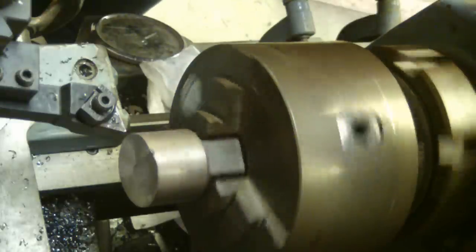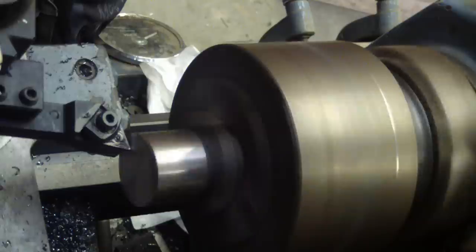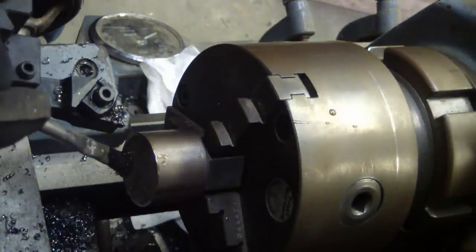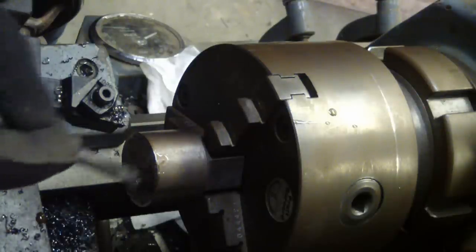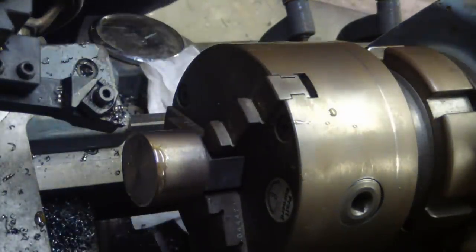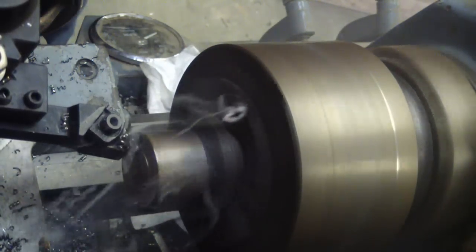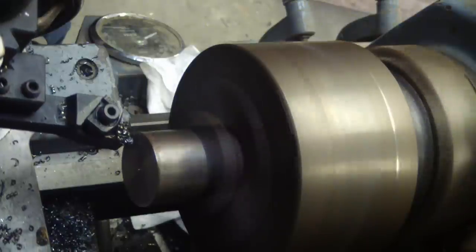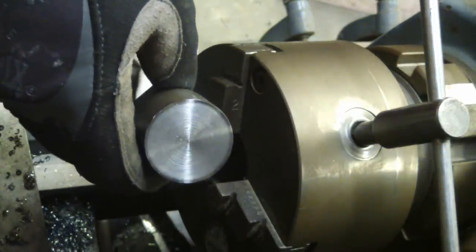I've been a little remiss these past few days — I haven't come close to my recommended daily allowance of sulfur hydrocarbon smoke, so we're going to put a little cutting fluid on there just to see if we can get the smoke show going. A little touch with the emery cloth and Bob's your uncle.